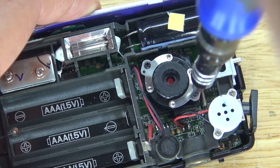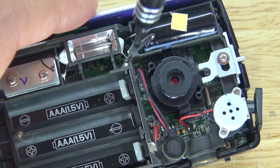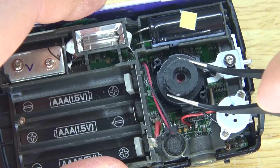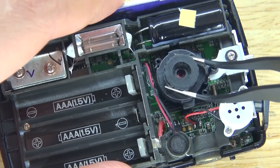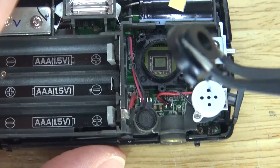Next, we're going to need to remove the lens by removing these two screws that are holding it down. There we go, just like that. And now carefully pull out the lens. Perfect. And there, the sensor is now revealed.